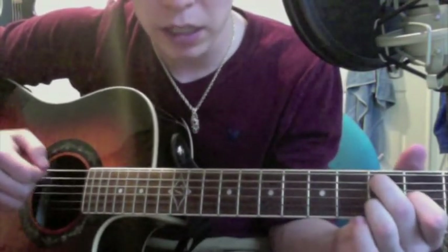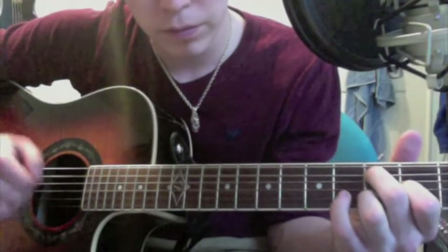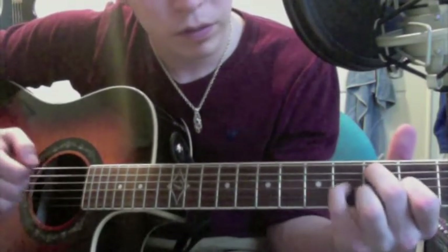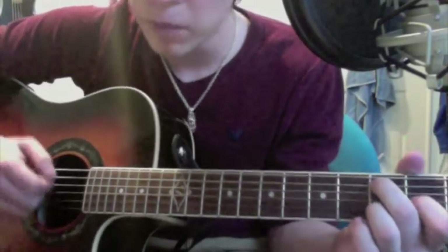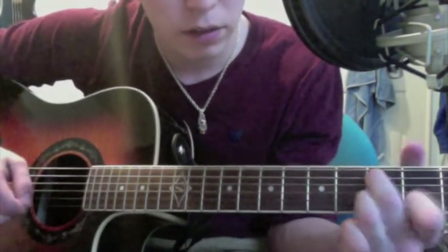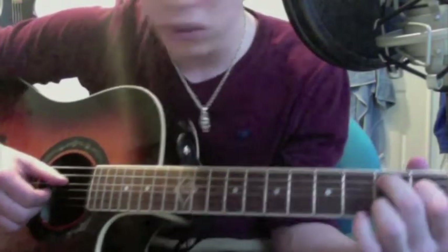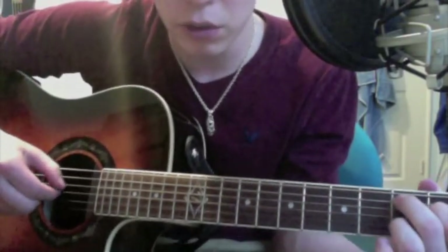And then you want to lift up that pinky and kind of strum with your index finger. And when you strum, you want to pull off with your index finger so that you get the open G string. While you pull off, you kind of want to pull on the string so that it makes it sound better. And then you want to put your index finger on the D string second fret, and pick the D string and then the G string with your thumb and index finger.